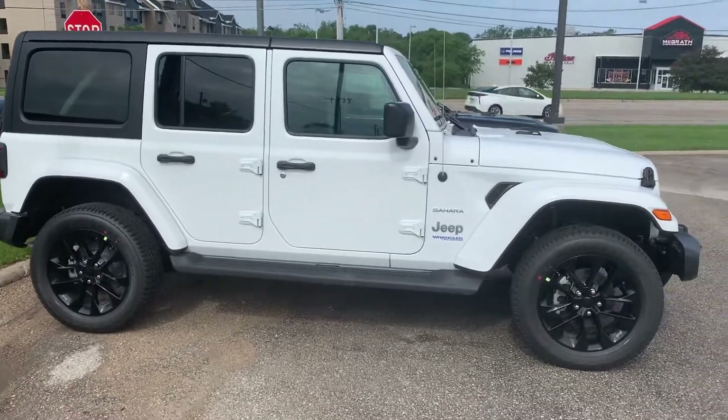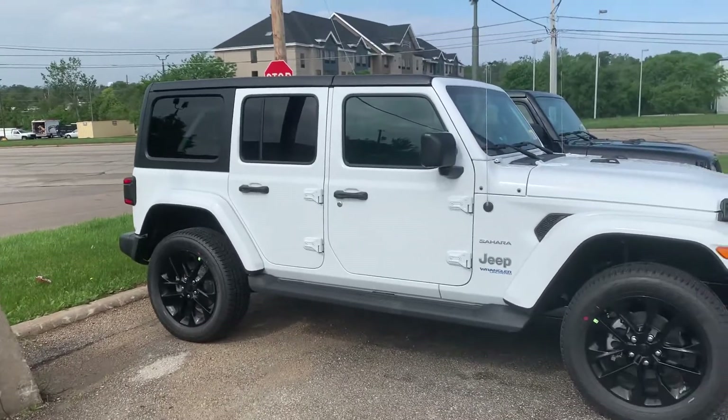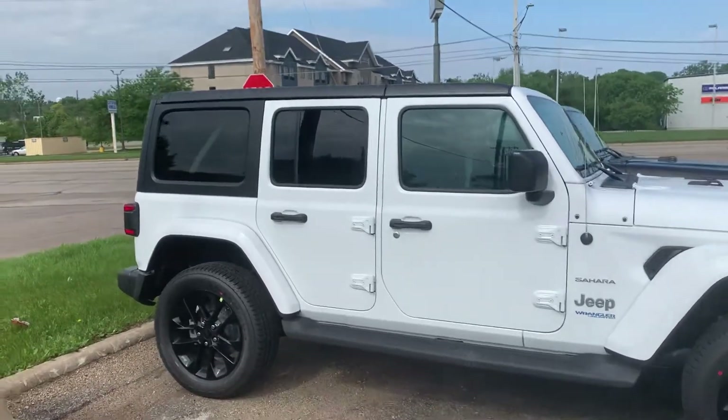Hey Matthew, it's Dylan Werner here from Pat McGrath Dodge here in Cedar Rapids. I have two Wranglers here for you. They are both the 4xE's, Saharas.